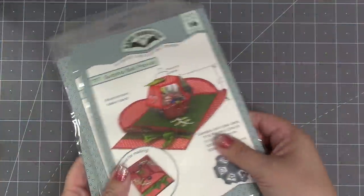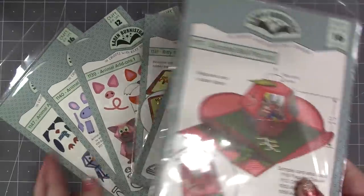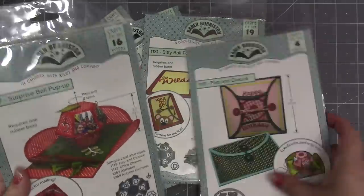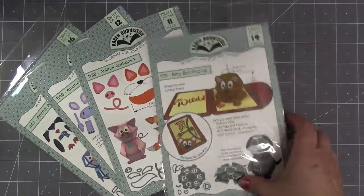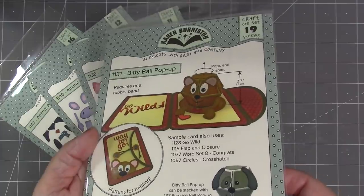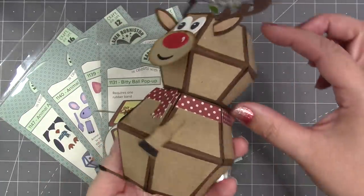We have a popular series of dies already available: our pop-up ball and add-on sets. It started with the surprise ball and the flap and closure that helps keep your card closed. Then people were styling so many animals out of that surprise ball that we came out with the biddy ball pop-up, which is smaller but very much geared towards making animals — about 20% size difference between the head and the body.